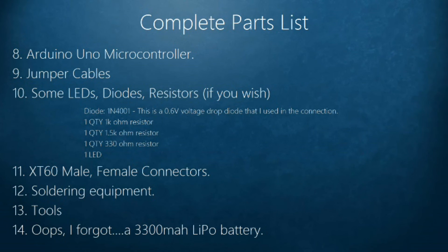I also have XT60 male and female connectors. You don't really need those — you can solder the wires directly — but since this was my first build, I wanted a more plug-and-play setup. You'll also need basic tools like screwdrivers and wire cutters.